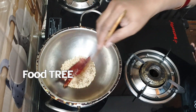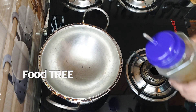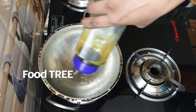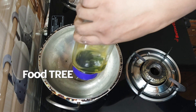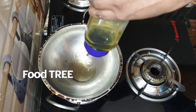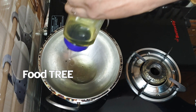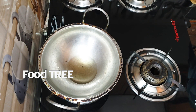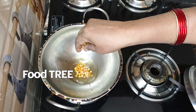Let us make it with two tablespoons of oil. We will make it a little bit more. If you don't want to cook it directly, you can cook it in the pan.